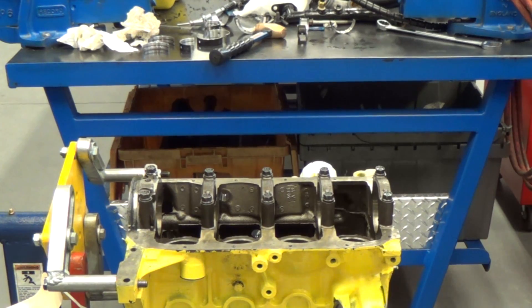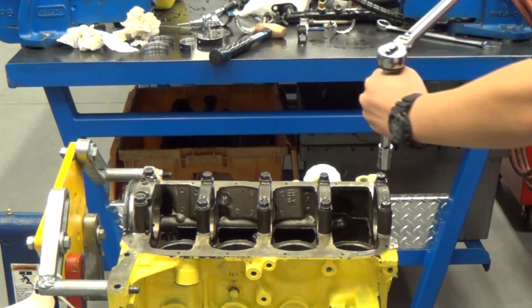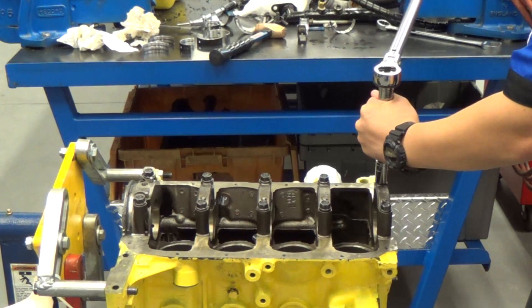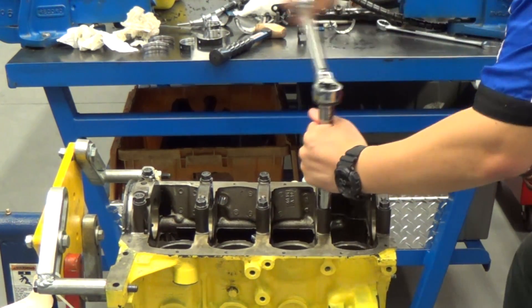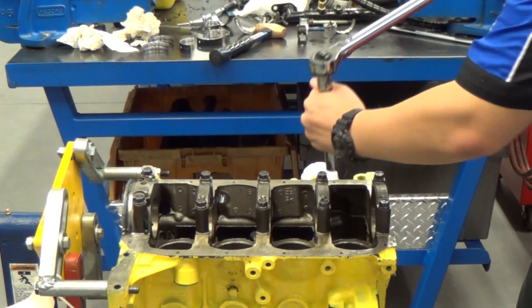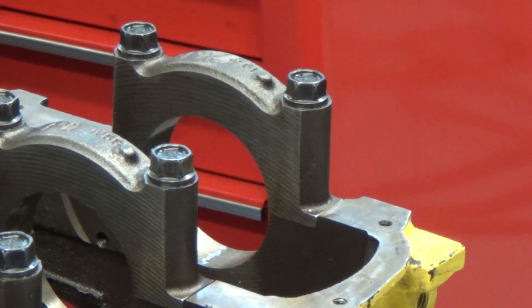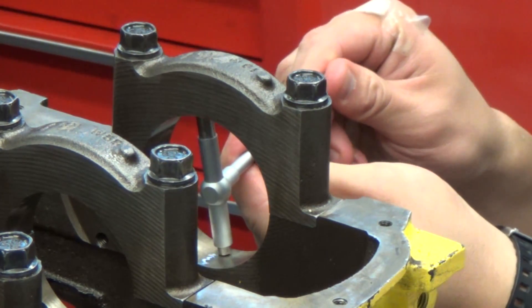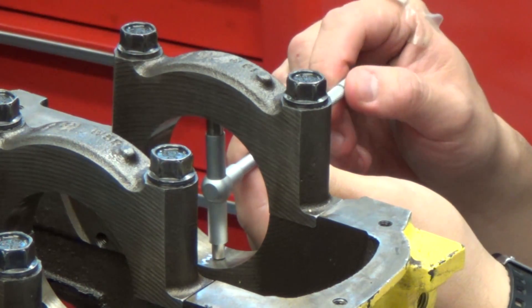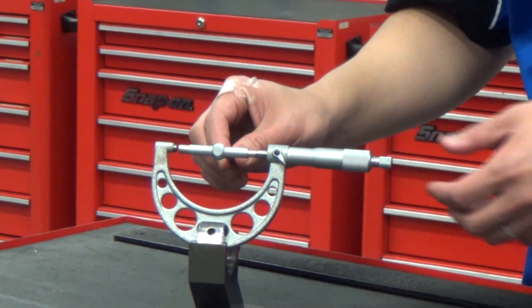In order to check the main bearing bore diameter, we first need to reinstall and torque the main bearing caps. Once the main caps are installed, we can use a telescoping gauge to find the inside size. Now that we have the size on the telescoping gauge, we can transfer it to the micrometer for measurement.